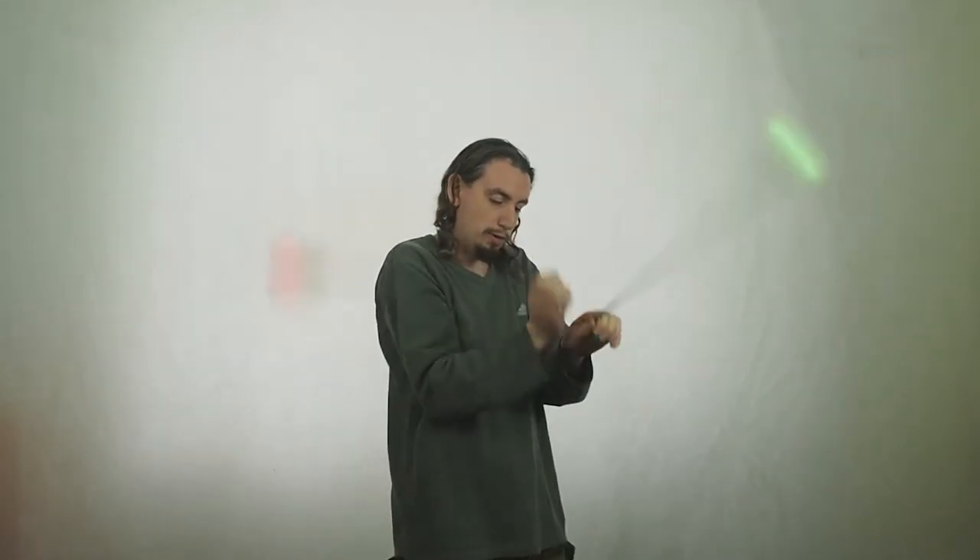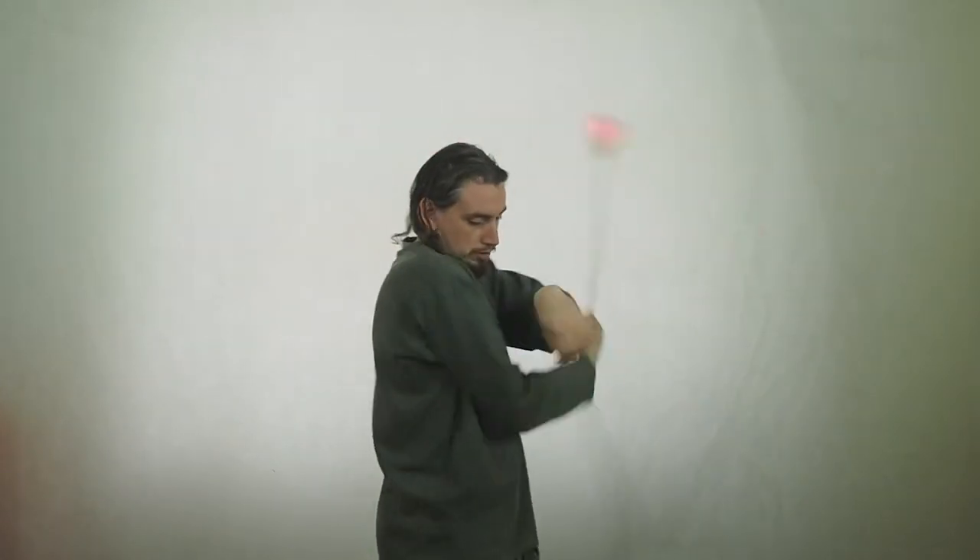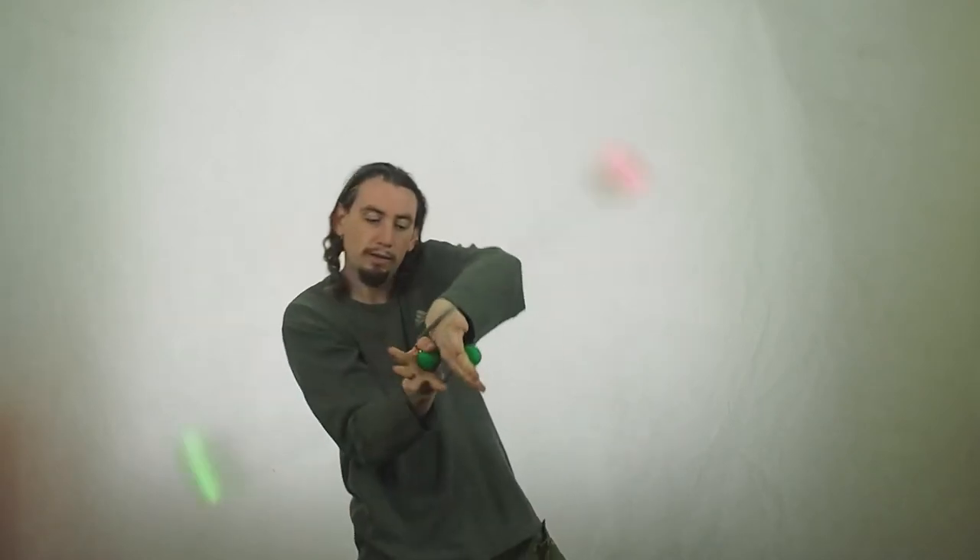It's a move that you can throw into transitions. So if you're doing your forward 3-beat weave and you want to go into your reverse without a stall, then you can just throw a spiral wrap in there and then pull it back into your reverse.